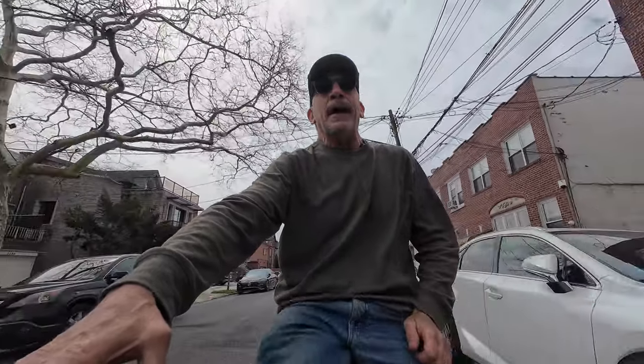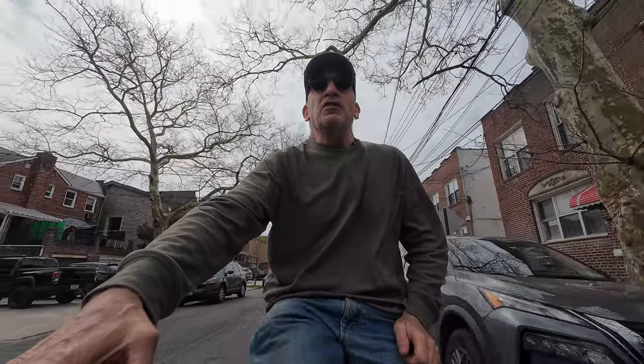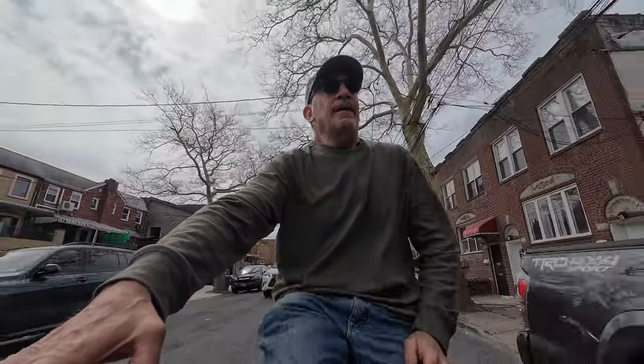I'm Fish, and I appreciate you stopping by. Enjoy the videos. Have a great day. I'm out of here.